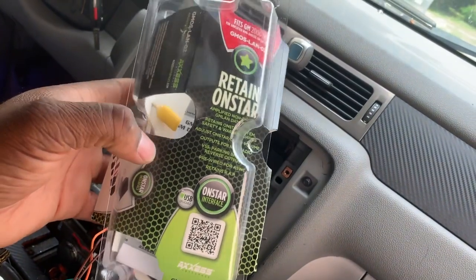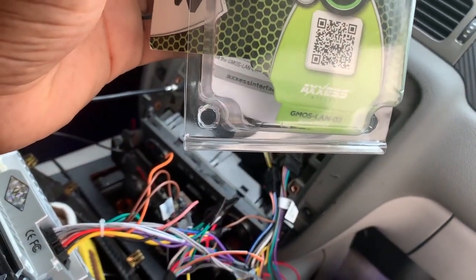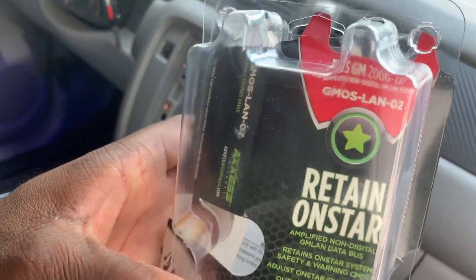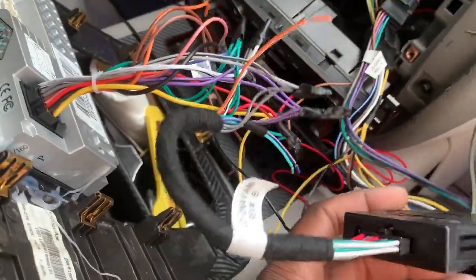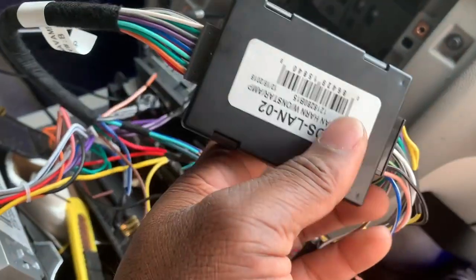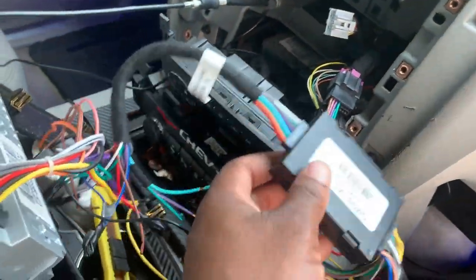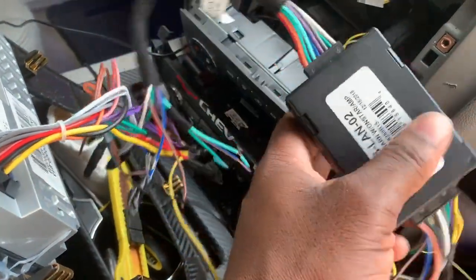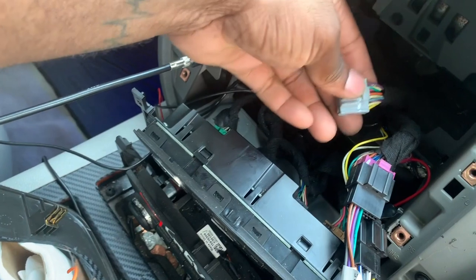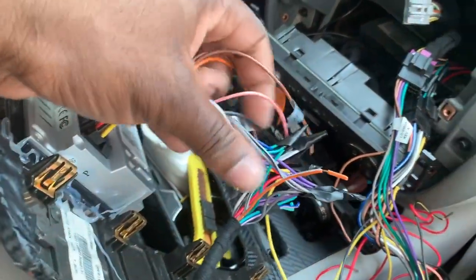I did have to go buy this bypass unit from my local audio store — it retains all-star for 06 and up. The model number is GMOS-LAN02. This connects to the Bose system. I had the regular harness and everything was plugged up, the radio came on, but no sound came out. This is what's needed to bypass everything. It connects here to these connectors — you're not going to use this connector here, just those two. Then it connects to the regular harness of the radio.